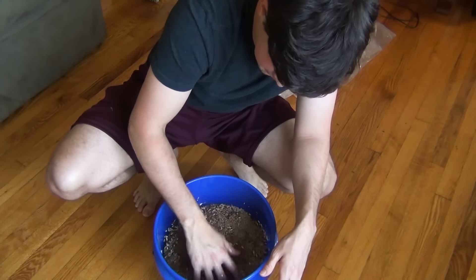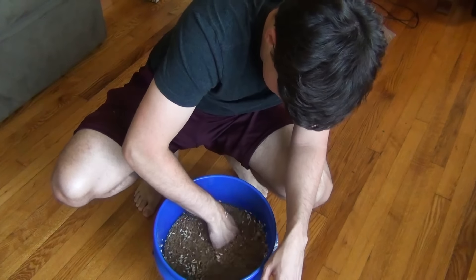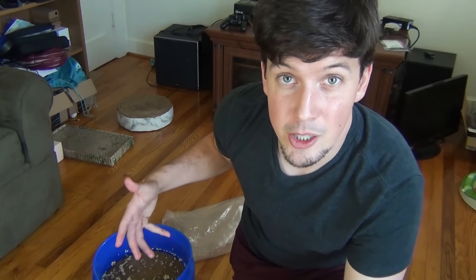Oh my goodness, kittens. It's kind of like playing with Orbeez. Let's let this soak. So while these seeds are soaking over the next day or two, I'm gonna get started on the frame.